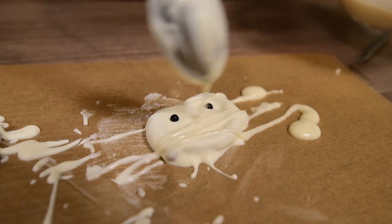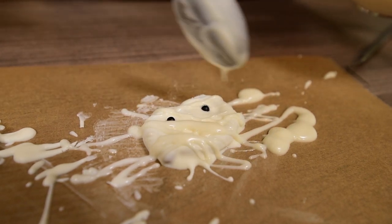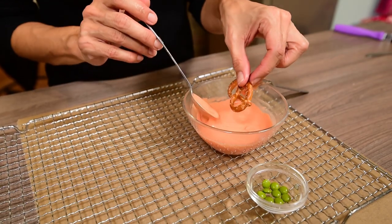Now finish the first pretzels by making some fine lines with white chocolate in several directions so they look like mummies.